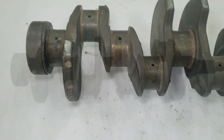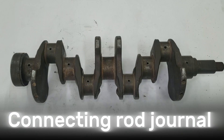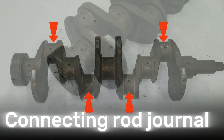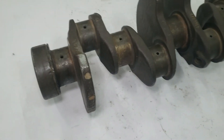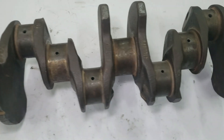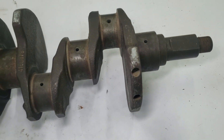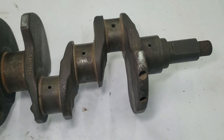Next, we have the rod bearing journals, also known as crank pins. These are offset from the crankshaft's center line. The connecting rod attaches here with insert-type bearings. Crankshaft journals need to be extremely smooth — they're polished to around 10 to 20 micro inches roughness average, which helps minimize friction and wear.